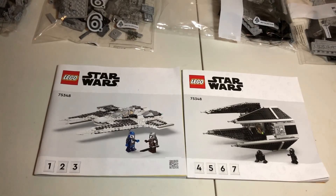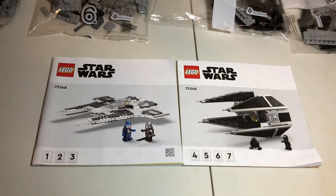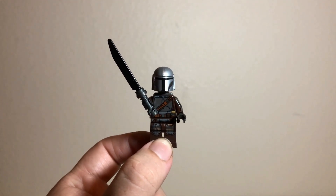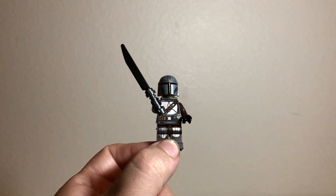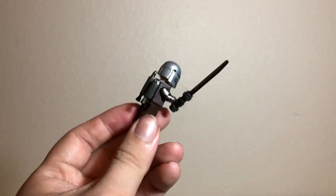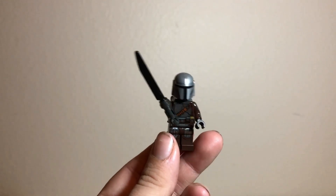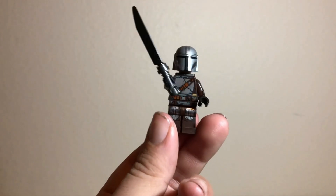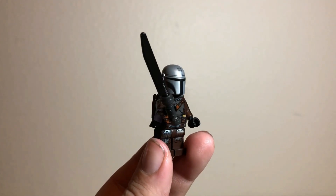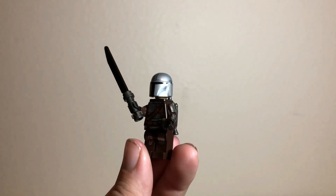With that out of the way, we'll go ahead and start taking a look at the set itself, starting with the minifigures. First off is the Mandalorian himself, Din Djarin. His torso and arm printing is pretty much the same you see in all the other versions. However, this one is rocking a few new tricks — he does have the new updated print from the UCS Razor Crest on his helmet, so his visor is a bit different than what you usually get, but it still looks pretty cool.